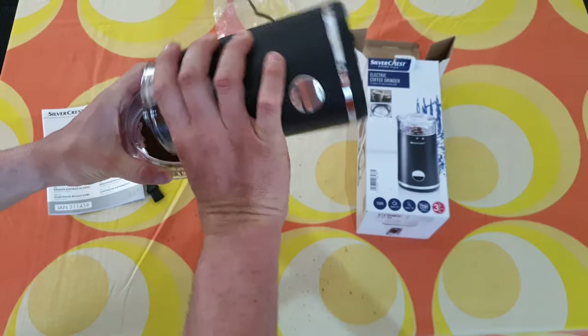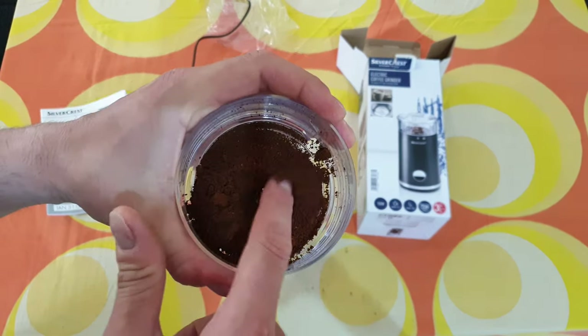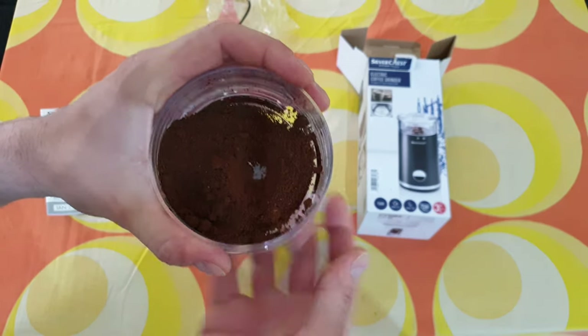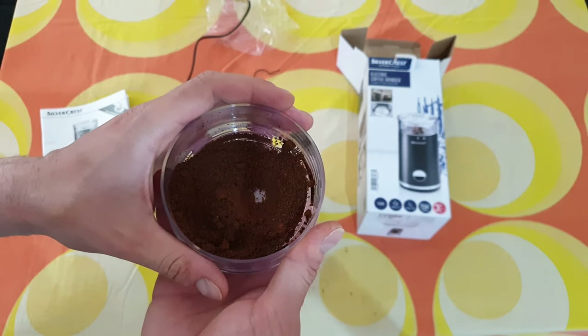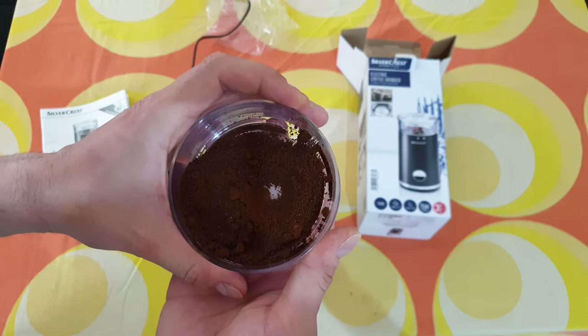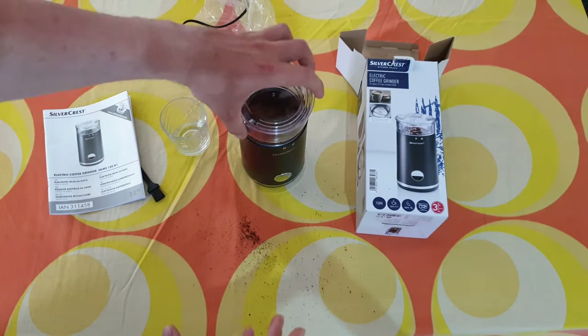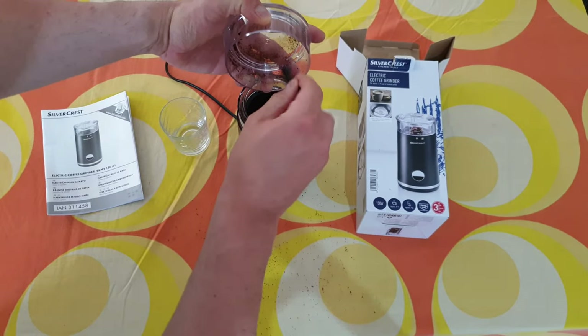Let's put it here so I can see better. I think it's doing a very good job. And as I said, the more you grind, the thinner your coffee will be. And with that, you can also clean it easily.